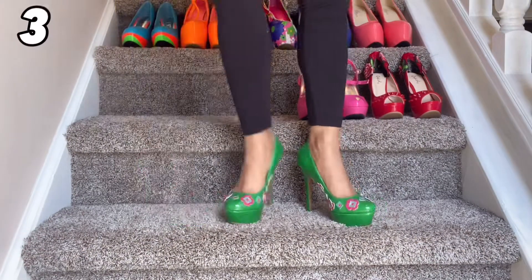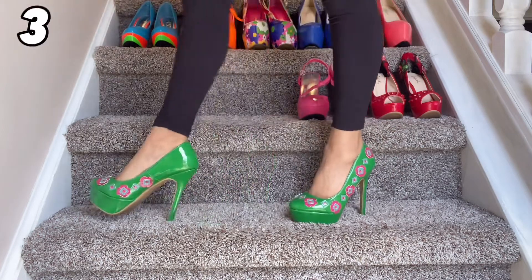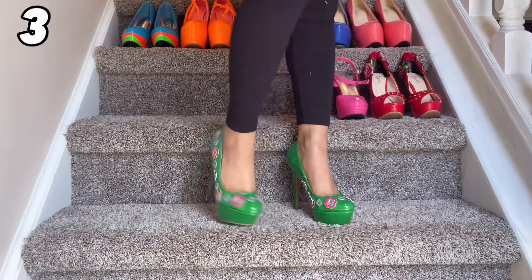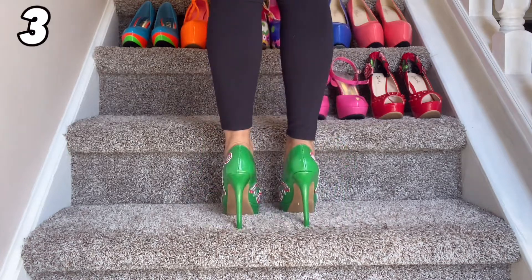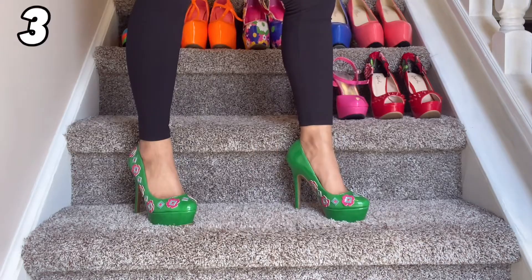This one here I think I found on eBay and I know it's really crazy. This color green is just very, very different and then they put flower patches on there. There's a lot of different things going on with this shoe, but I thought it was super fun and super interesting. It almost looks like I DIY'd it, but I didn't.